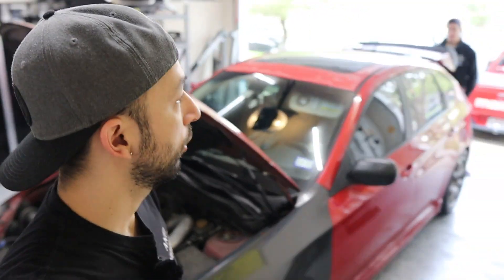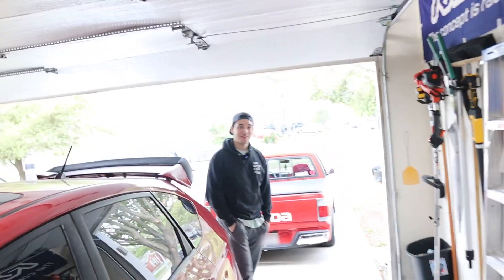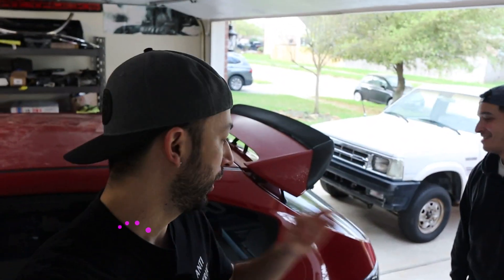What is going on guys, welcome back to the channel. Guess who we have here — Brian's back again from the dead, back in here.